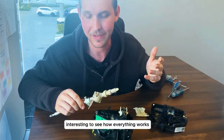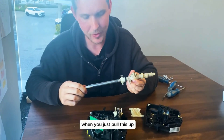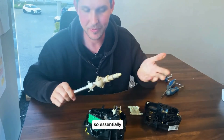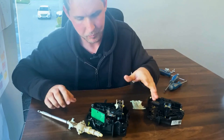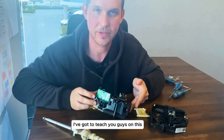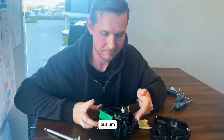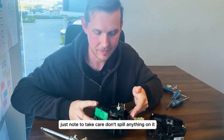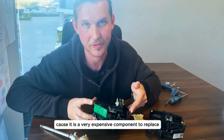Now you can see what actually happens on the inside when you just pull this up — essentially when you push the button on your gear selector knob. I think that is just about everything. Just a note: take care not to spill anything on it, because it is a very expensive component to replace.